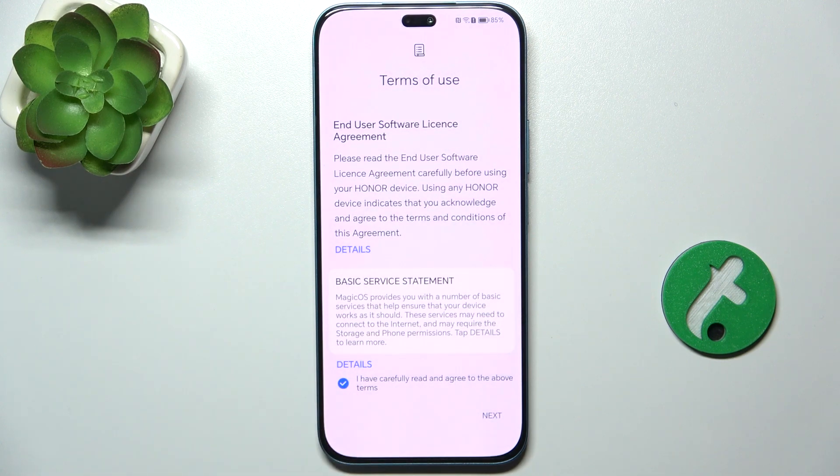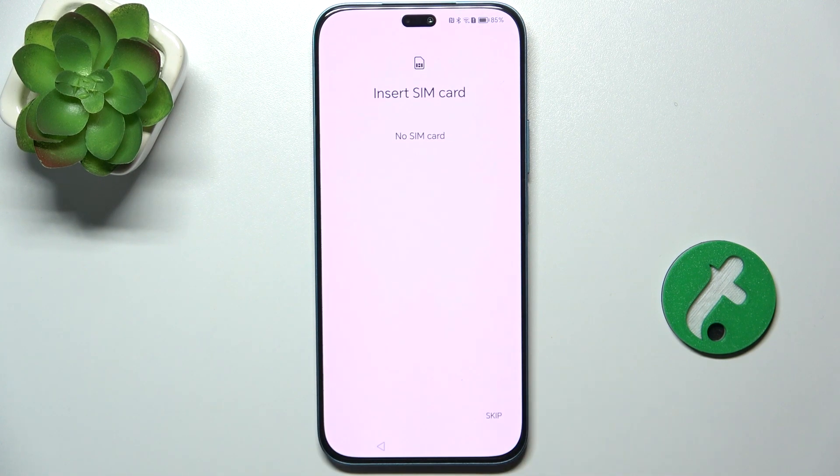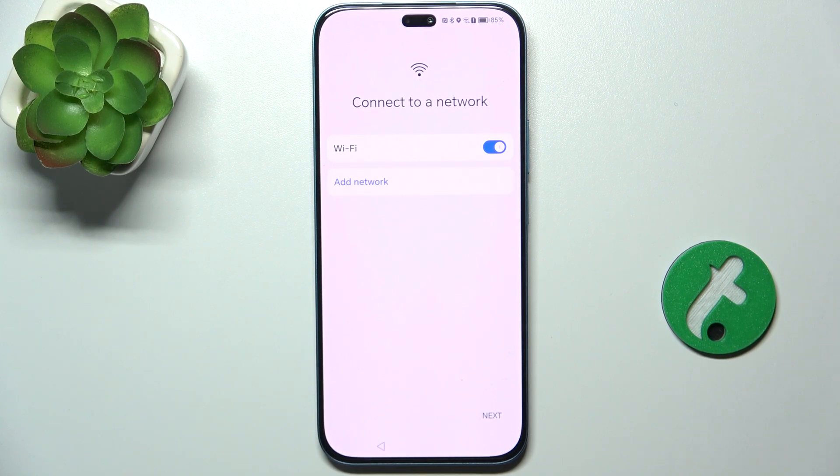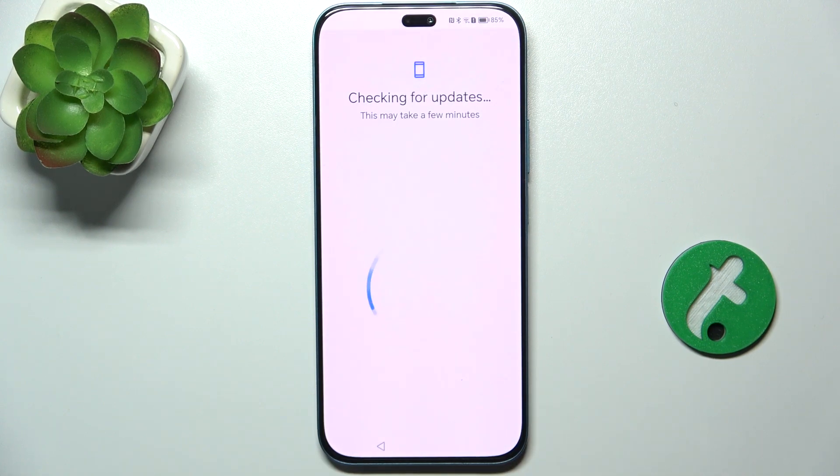Check that you have read and agree to the terms. You can insert a SIM card or skip it. Now you can add a network — I'm already connected because I'm connected on the previous account, so just press Next and wait a moment.